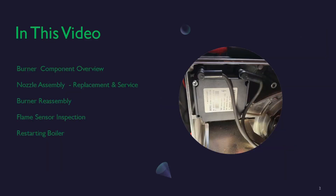We'll be looking at burner component overview, the nozzle assembly, replacement of service, the burner reassembly, flame sensor inspection, and restarting the boiler.